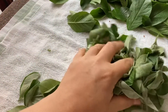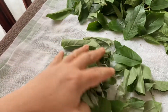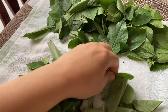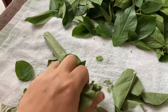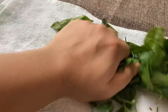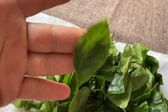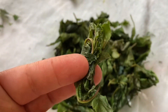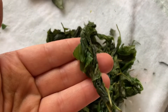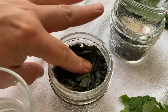Once your leaves have wilted, you need to start squeezing and massaging them — that will help the fermentation process. They will start releasing some juices and you will see them start changing color. Then you need to roll a few leaves together into a cigar shape so you can place them later in a jar for fermentation, just like this.